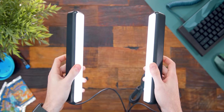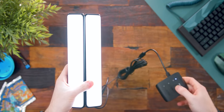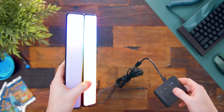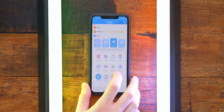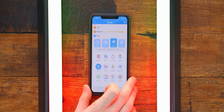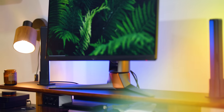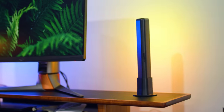Now buckle up, because here we have the Govee Flow RGB light bars. These are literally just like the Philips Hue Play light bars, but you don't have to spend a ridiculous $200 or need a dedicated separate hub. These are $50. Built in is a module that controls the lights, and with their Govee app you can really customize the effects and colors. They have preset scenes, static colors, pulse effects, and music sync via your phone or the built-in microphone on the light bar module.